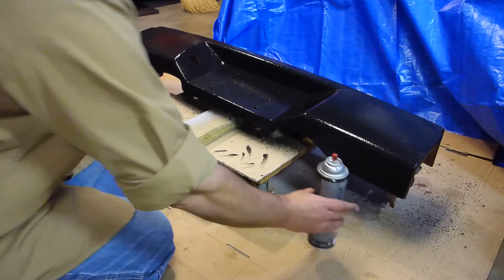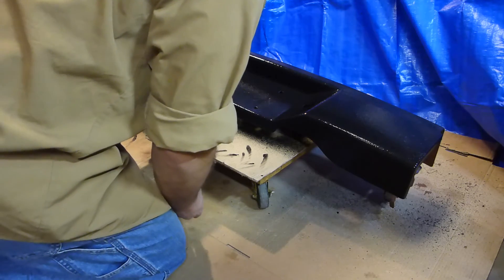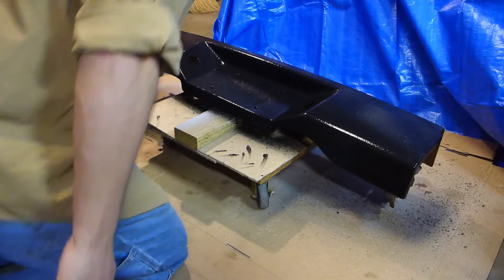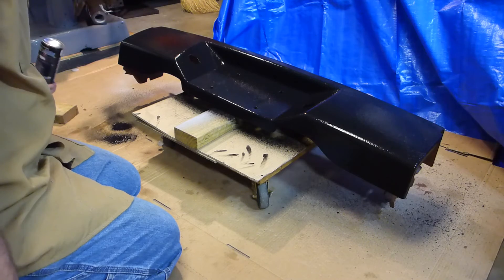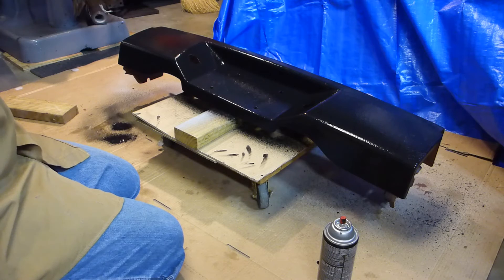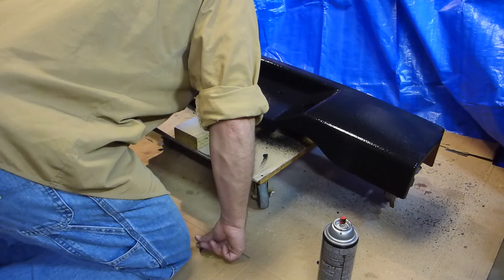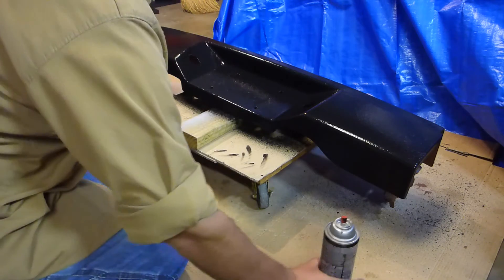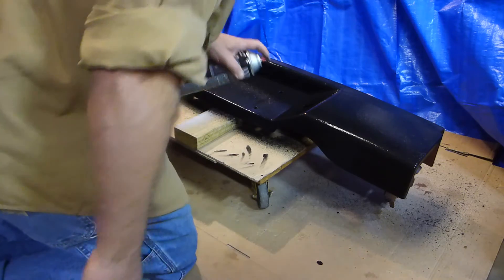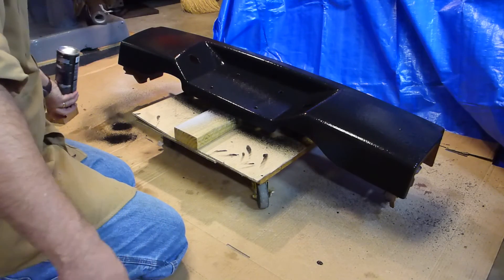Yeah, I think it did clear it out good. I don't even have to make sure this is perfect because, like I said, this is going to come off again later. I can always hit a little spot again if I find one. But I can't stop — I see a little spot already. Alright, that's it. That's all I'm doing right now.